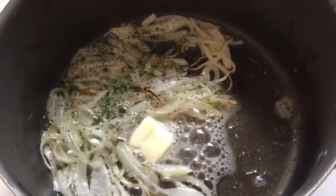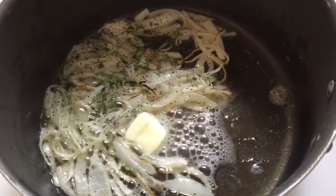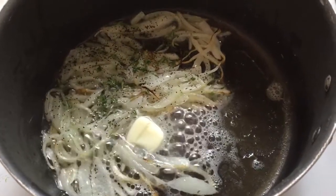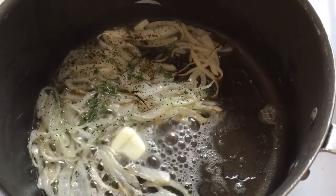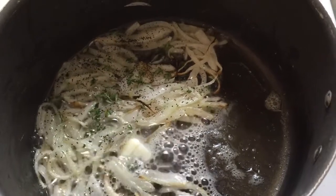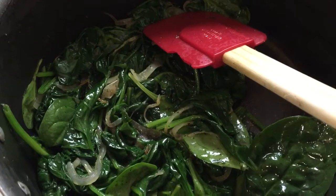Now I'm going to work on the spinach. I have some onions, pepper, and thyme sautéing in a pot. I didn't have any garlic, so I decided to use some thyme — if you have garlic, for sure put it in there. I'm going to cook my onions another two to three minutes, then add my spinach and mix it up. I'm not adding salt to my spinach because I'm already having bacon. And there's my sautéed spinach.